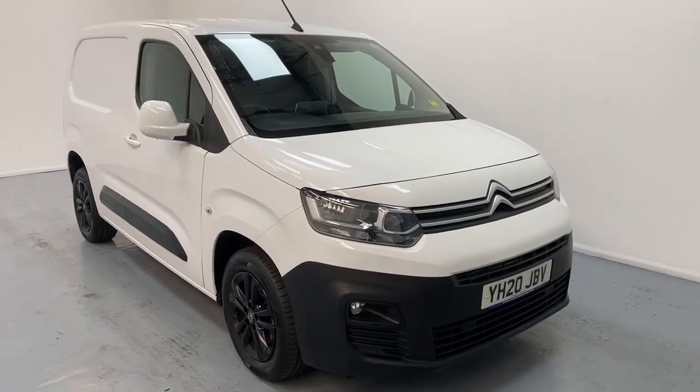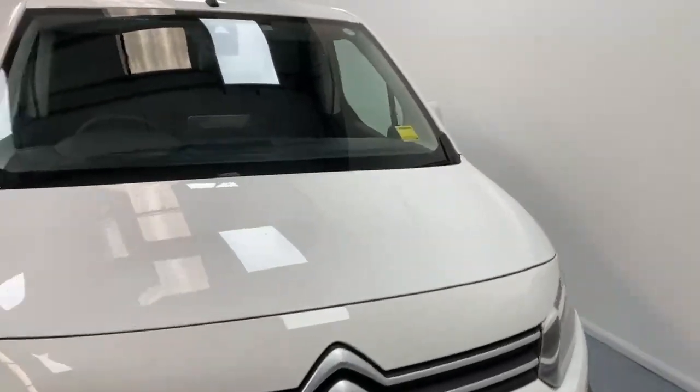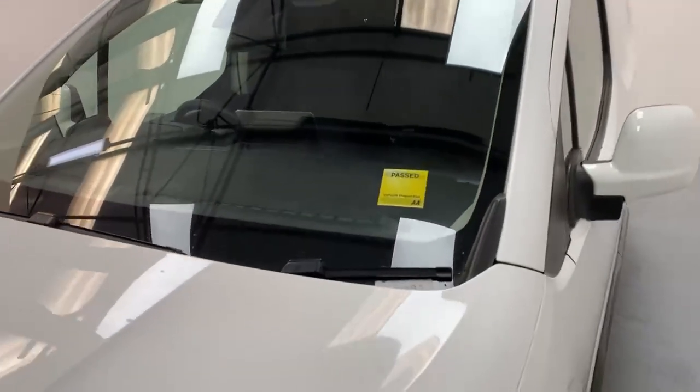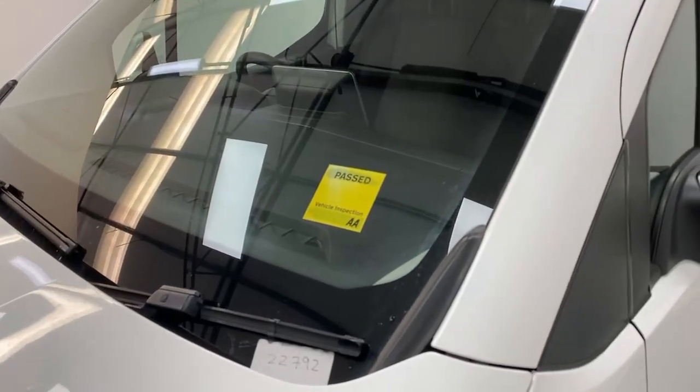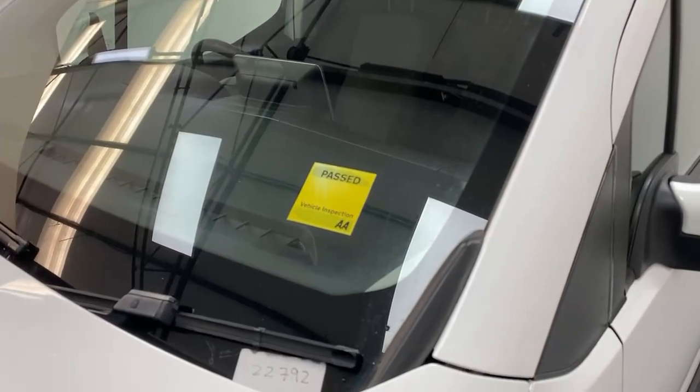Like all our vehicles, this van has undergone a 128-point inspection by the AA and it's covered under their warranty for three months. You also get roadside assistance included for the first year with a single call-out. You can obviously extend the warranty and the roadside assistance here at the dealership.